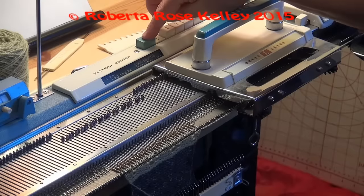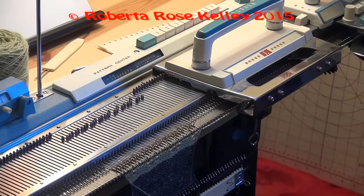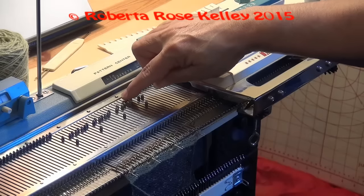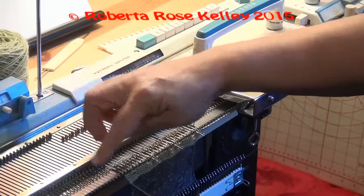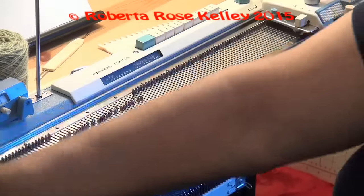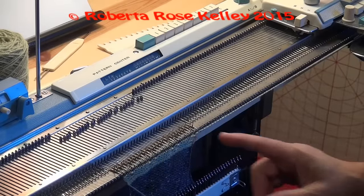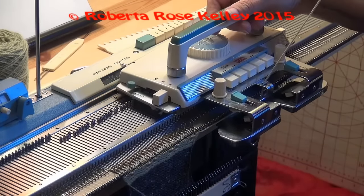I need to clear my stitches here, and now I'm going to press in button eight. When I select them, I can see it is the stitch here to the right of the empty needle that's going to transfer. Again this one over here I do not want to transfer, so I push that needle back and push the lace carriage across. I look and I see one, one, two, one, two, one — that's it for this row. I knit two rows with the K carriage.